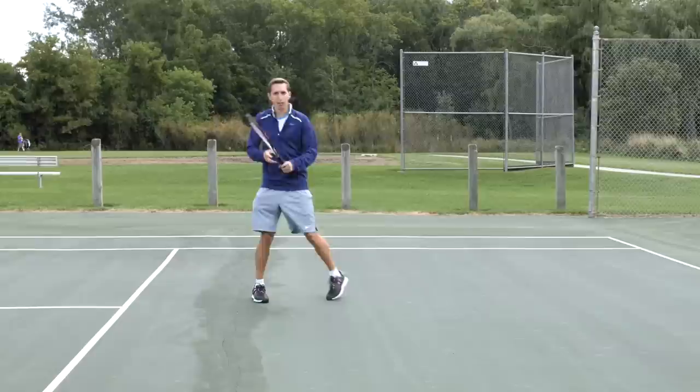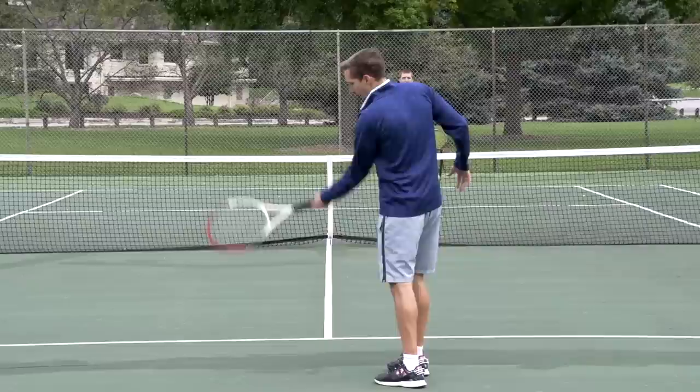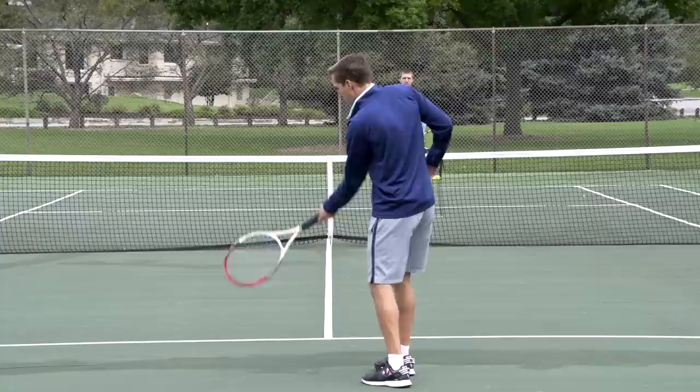What I want you to think about here is think about having like a wall right in front of yourself right where you're making contact. As the racket comes up to meet the ball — even if it's just around knee height or so — the racket should be moving up to contact and then continue upwards and around over to your other side.